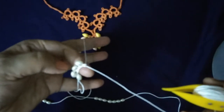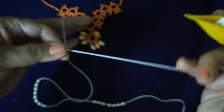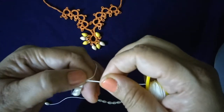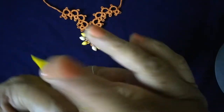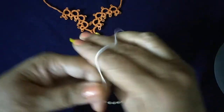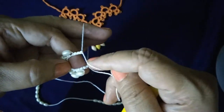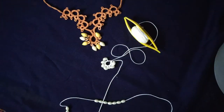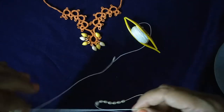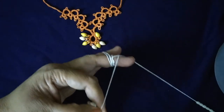In case you want to learn the basics of tatting, you can go back to earlier lessons of this channel. We will complete this necklace in three parts; the first part is the central ring. After the last bead, we will make three double stitch, then pull yarn to complete the ring. The first part is complete. Now we'll make a chain with five double stitch.